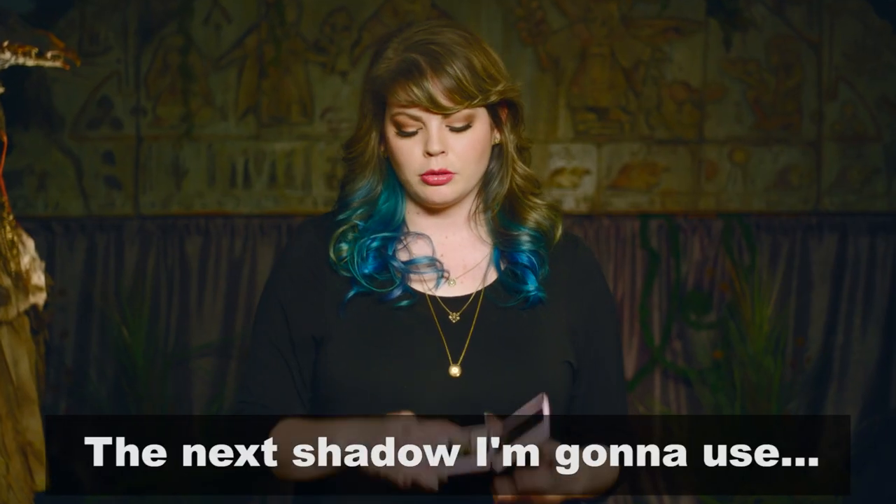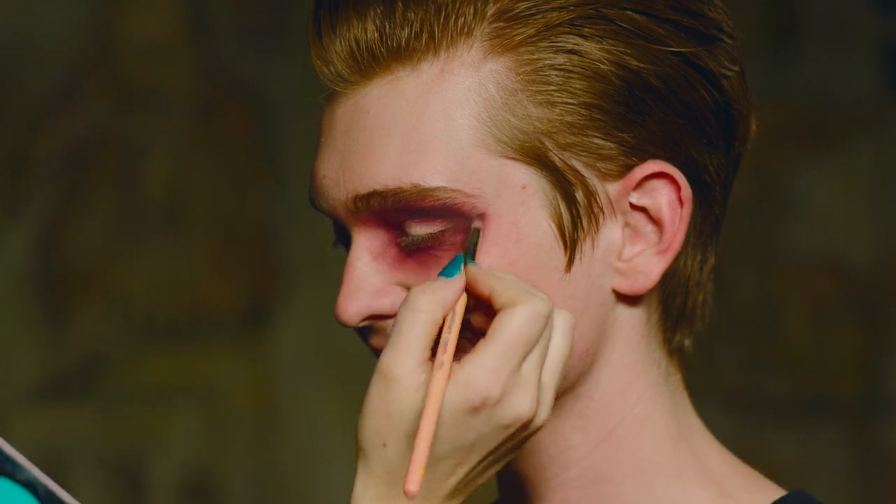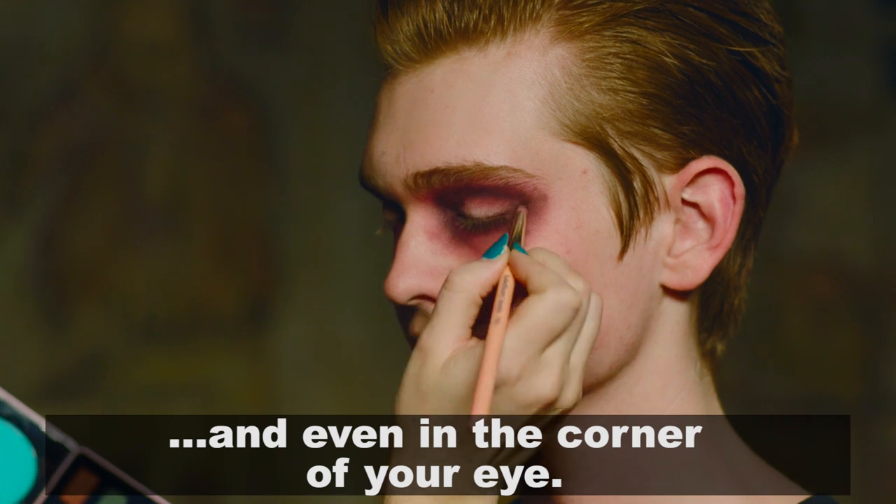The next shadow I'm going to use is a deeper purple shadow, and it has just a little bit of shimmer. That's going to go in the crease and underneath around the lower lash line and even in the corner of your eye.